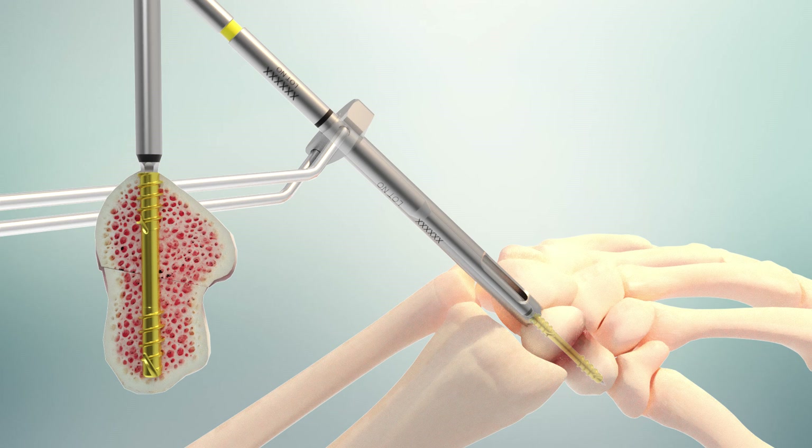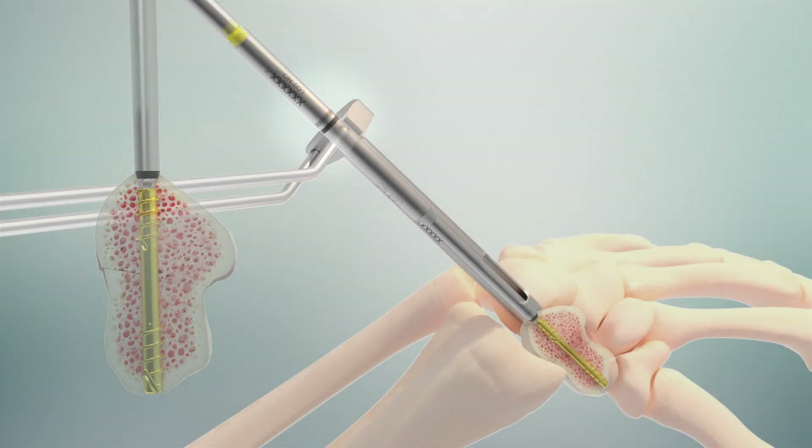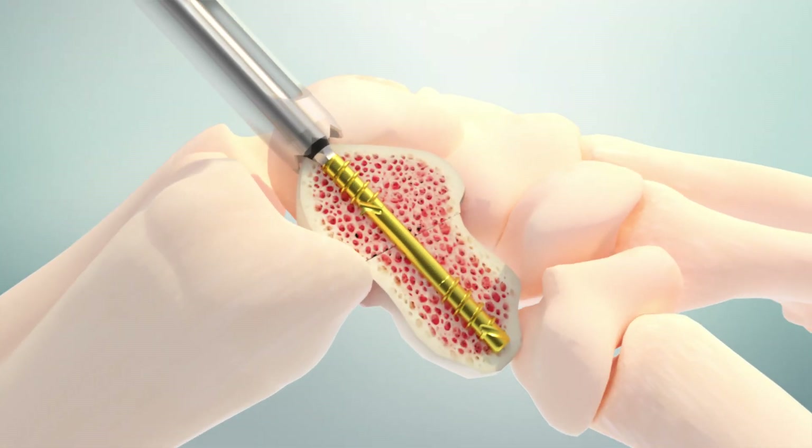Laser markings on the driver allow for flexibility in placement. Options include flush with cortices, 1 mm subcortical, or 2 mm subcortical. Upon placement, the integrated nature of Unify helps to create acute stability of the bone-implant interface. This includes both axial and non-axial load scenarios.